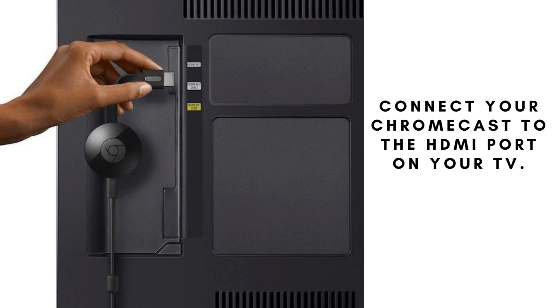Plug your Chromecast into an available HDMI port on your TV, ensuring it is securely connected. This will allow your Chromecast to communicate with your TV and display content from your devices.